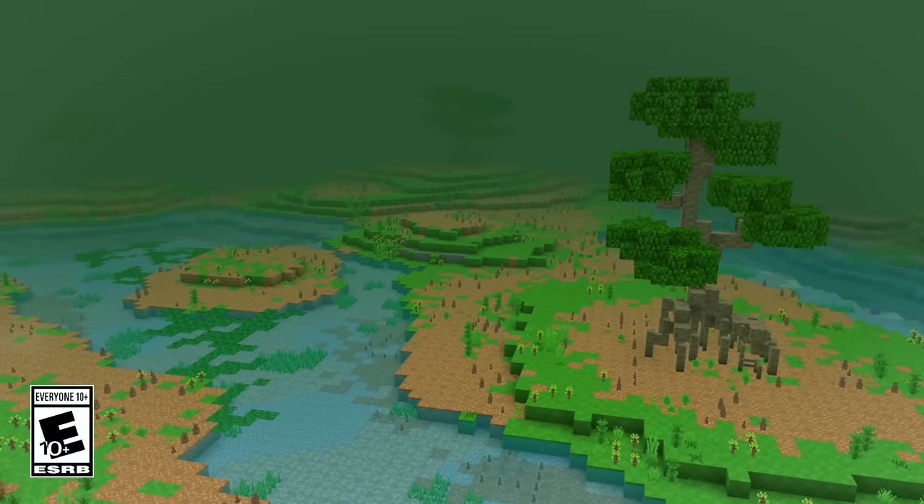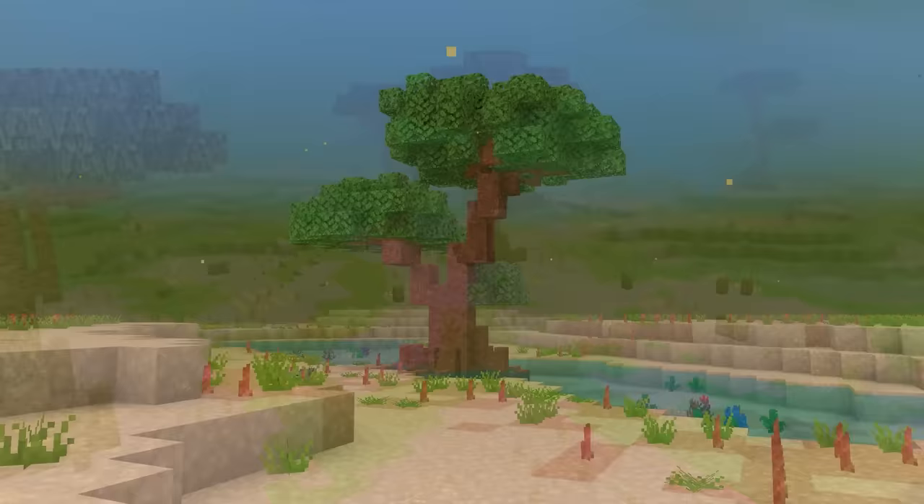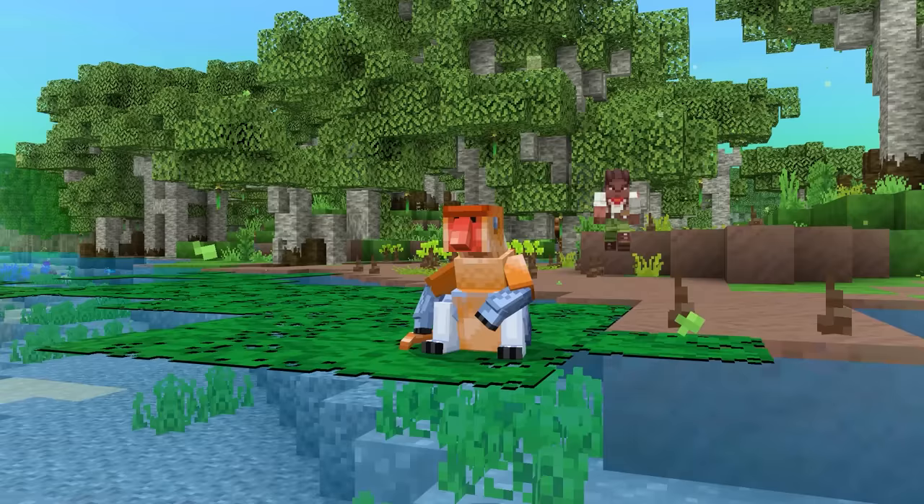A place like this should be teeming with mangroves. But, well, it isn't anymore. That's where we come in. Welcome to the Mangrove Restoration Project.